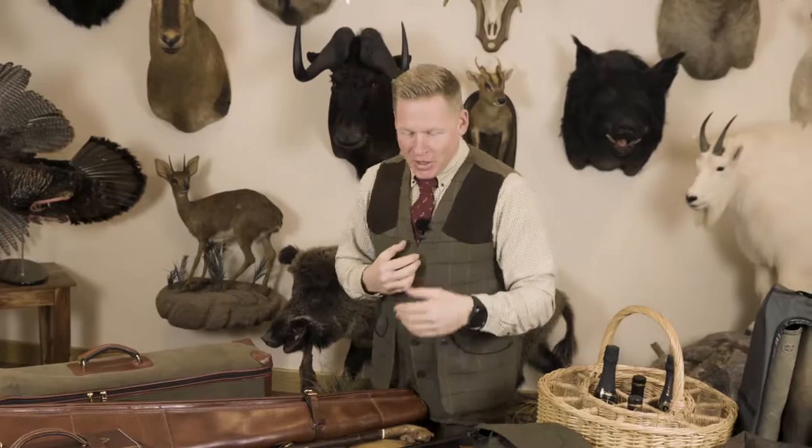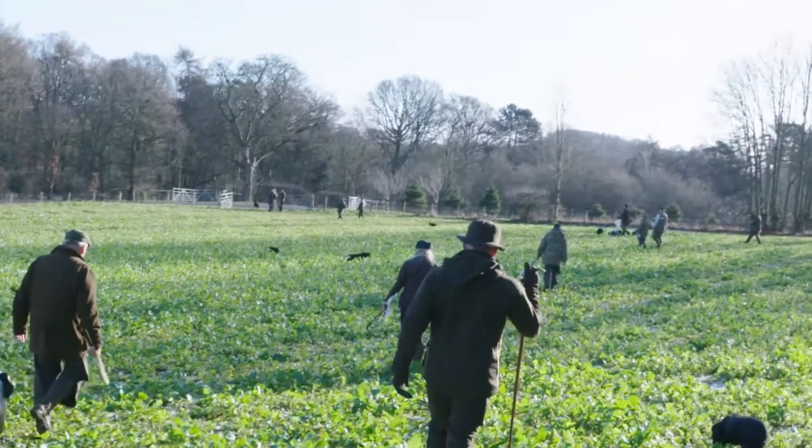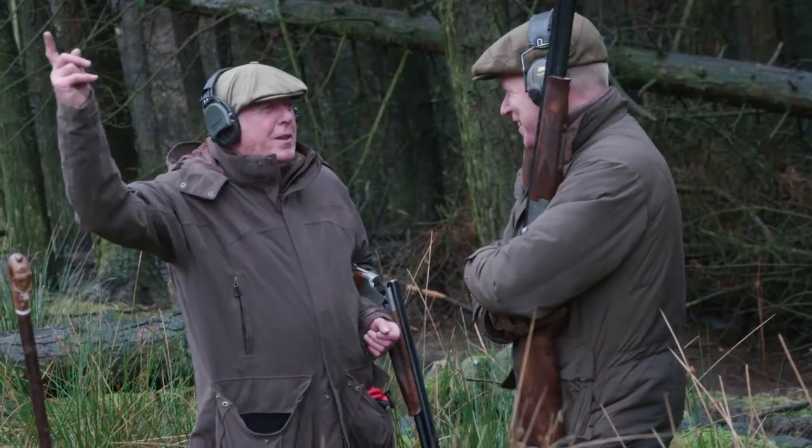The most important accessory for the keeper is the tip. Whether invited or paying as a guest, a tip is an essential recognition of the quality of birds the keepers put over you, and an important part of their income. The guideline is £20 per hundred birds plus £10 — so £50 for a 200-bird day, £70 for a 300-bird day. If you have a loader, whether stuffing or double-gunning, that's typically around £80 a day, though I tend to give £100 depending on performance.